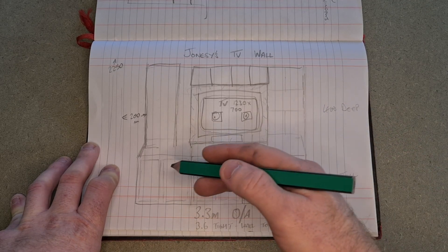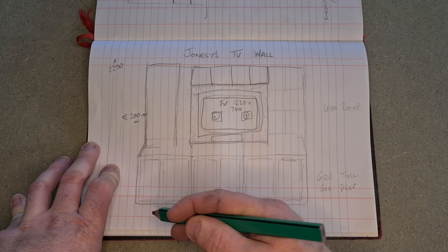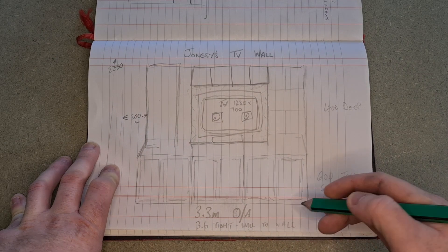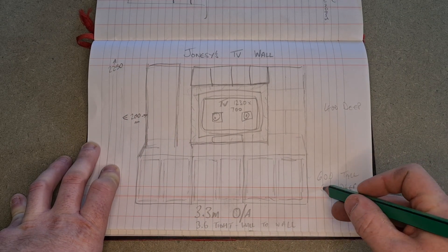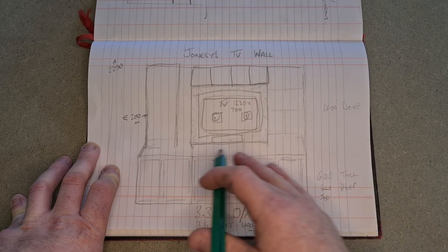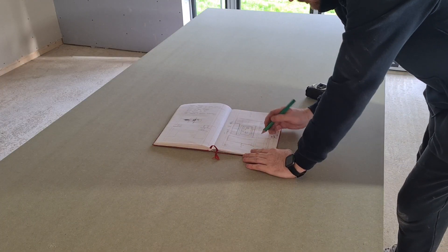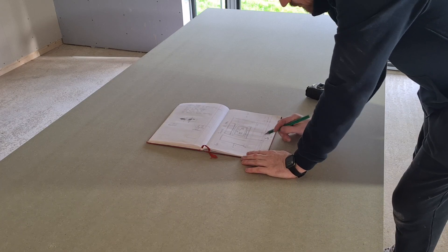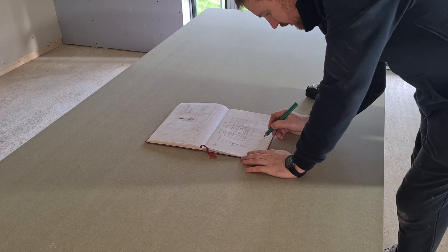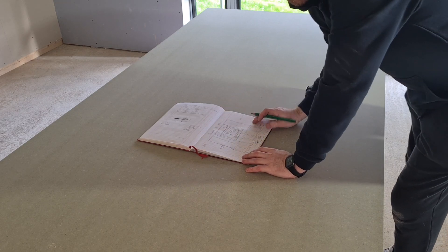We're just going to start with these bottom three units. We know we've got 3.3 meters overall, and this is how we're going to build the units, leaving a gap of 200mm around the side for some lights we're putting in later. We've changed the depth to 500mm. So we can crack on and start cutting all the panels. The first thing we want to do is split these three units up to equally fill the full width — 3.2 meters is the width we're trying to achieve.